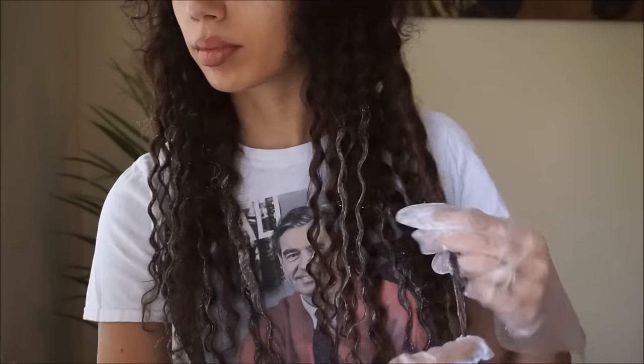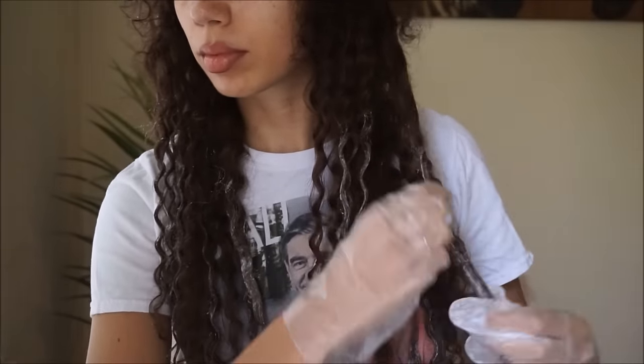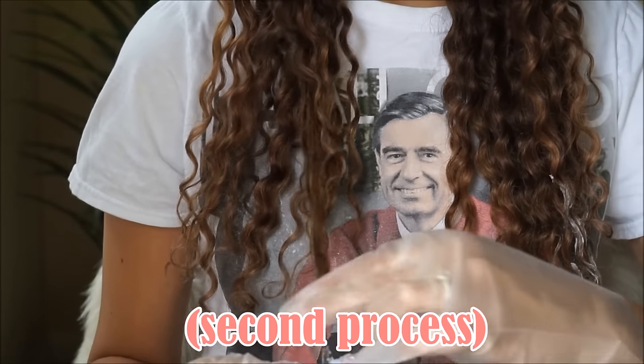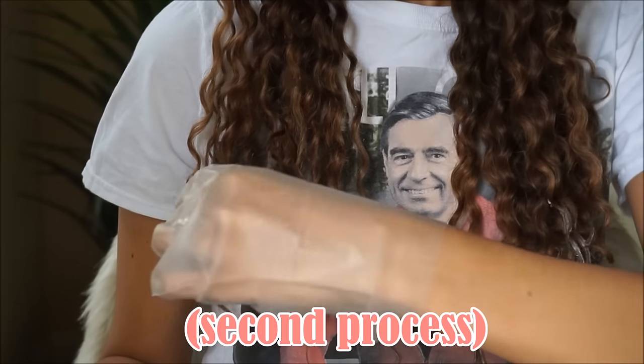You won't be able to lift from chocolate brown to blonde in one shot, especially if you want to keep your hair healthy. Definitely do it in two processes — take it from me, I've been doing this for many years. It's the best way to get the best results.